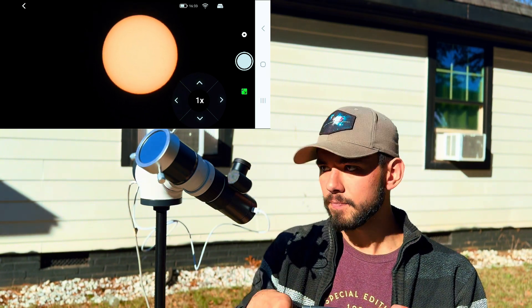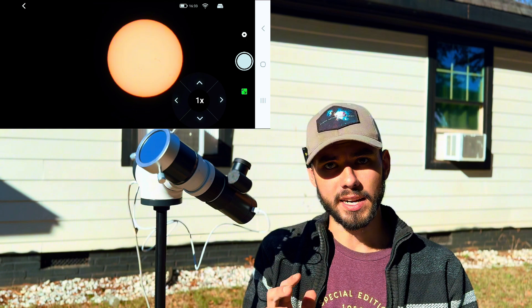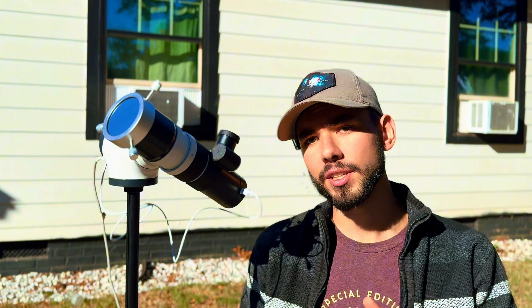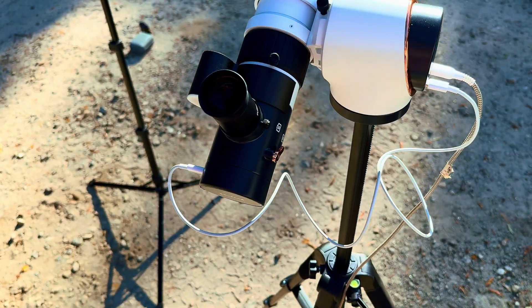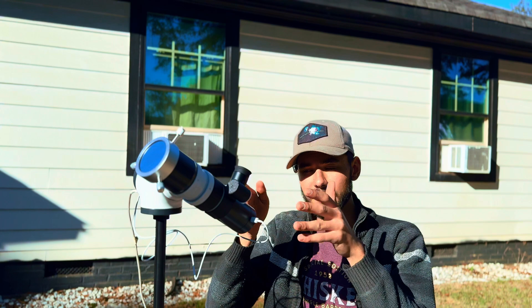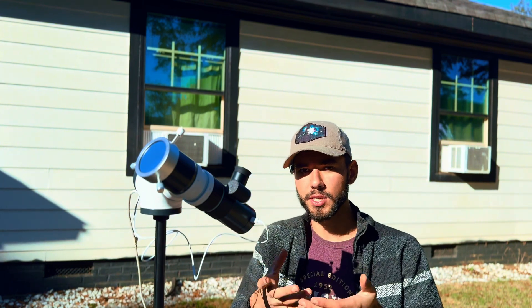It is a little bit tricky to move around. I'm looking forward to seeing how the GoTo functionality works, and I'm wondering how long it will take to perform a GoTo, since it took a while even to find the Sun. But it looks very nice. Let's take a look through the actual eyepiece. This is a direct view of the Sun from the EduSnap smart telescope. My iPhone camera didn't do it any justice — you couldn't see any sunspots — but actually looking through it visually, you can see the sunspots. It's neat being able to see it with your own eyes rather than just on a phone screen.